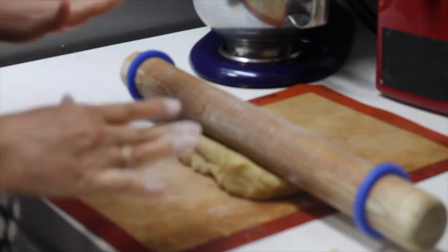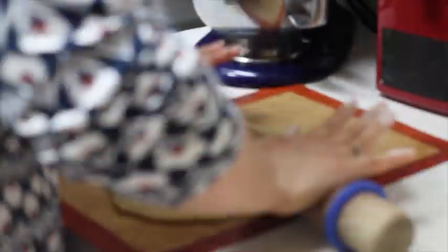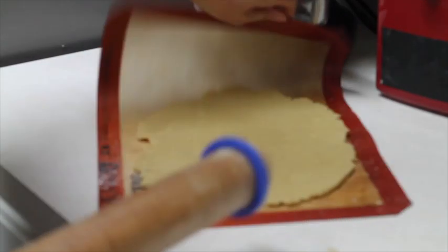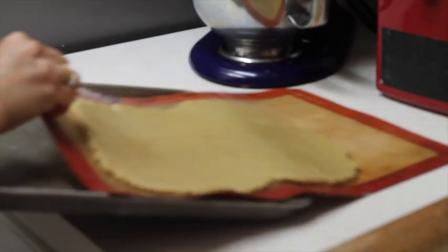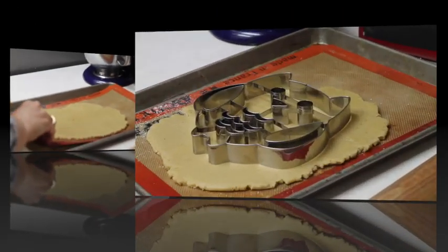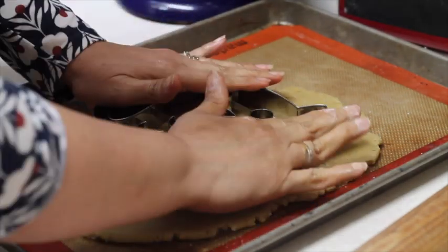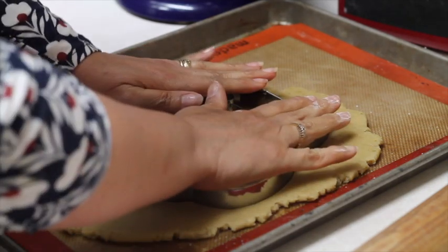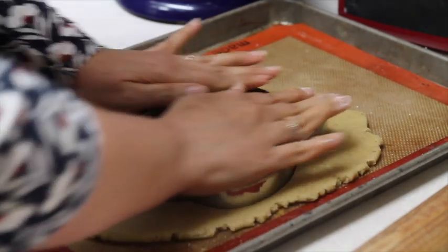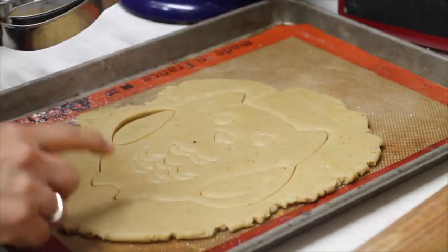One super easy way is to roll out your cookie dough on your baking mat. I'm going to roll it out, then transfer this mat to my baking sheet. When I use big cookie cutters and I want the little details inside to be stamped, I like to apply a lot of pressure on the sides and just a little pressure on the center of the cookie.